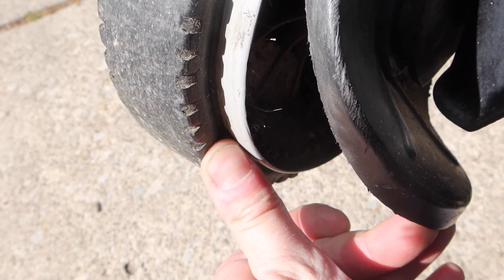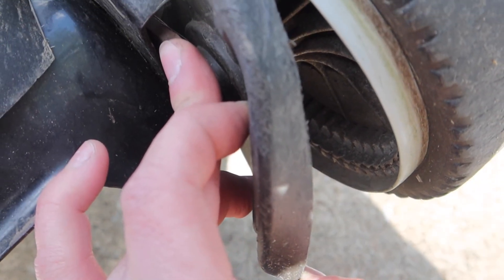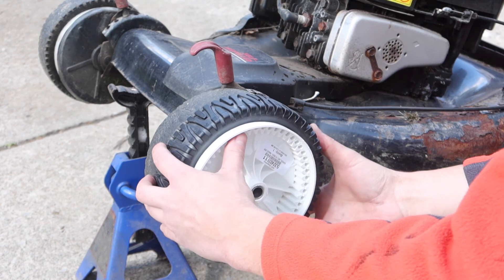The drive mechanism is in the wheel itself, and you can see on the left hand side that the gear is all messed up. I ordered some replacement front wheels off of Amazon and they are the same size.